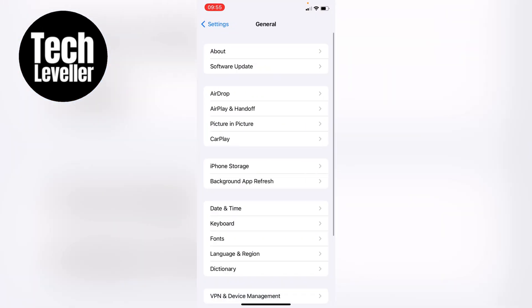Once we swipe down a little, now in the General section you can see AirPlay and Handoff here, and let's tap into that, as this is what we need.